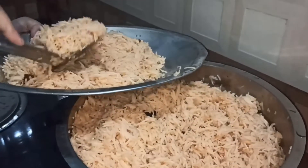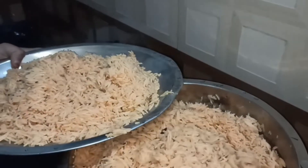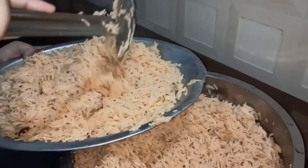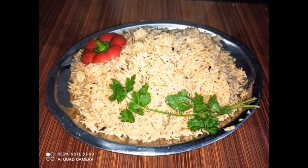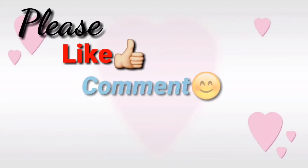Add some egg-less mayonnaise, some oil, and some chicken flavor. I am ready to put the chicken stock in. If you want to try it, please like and comment.